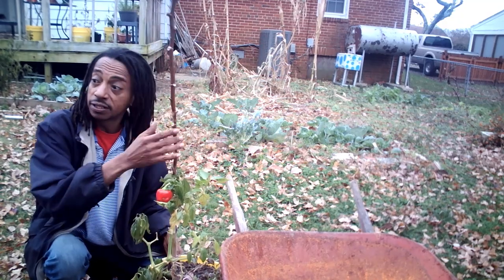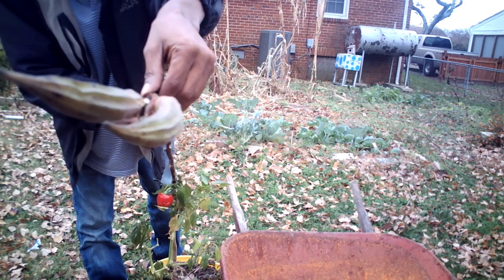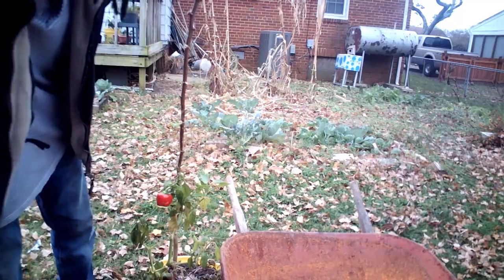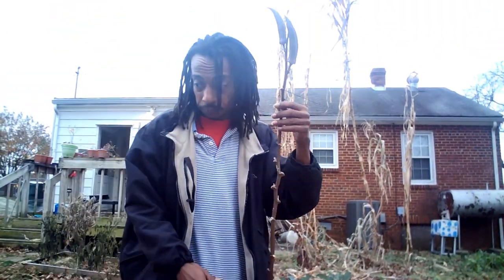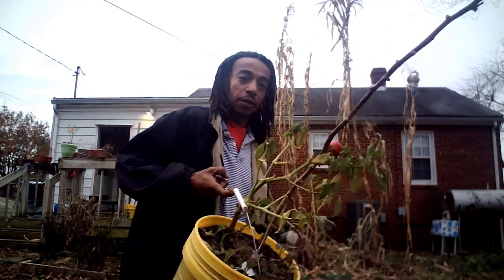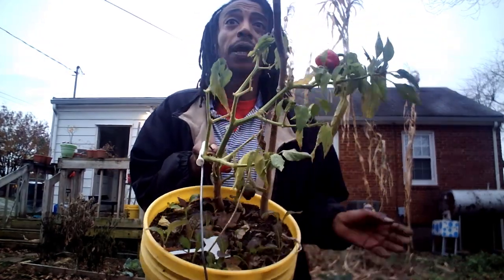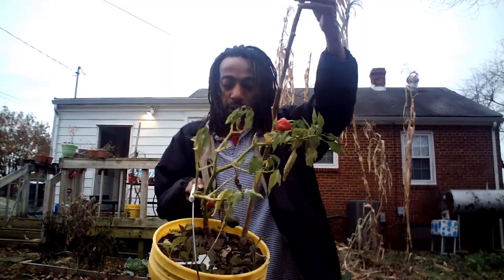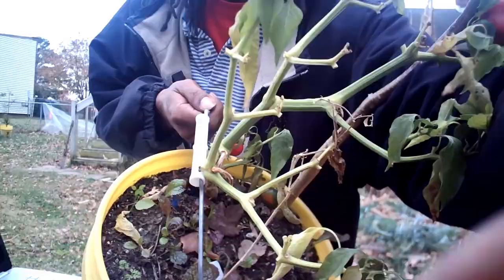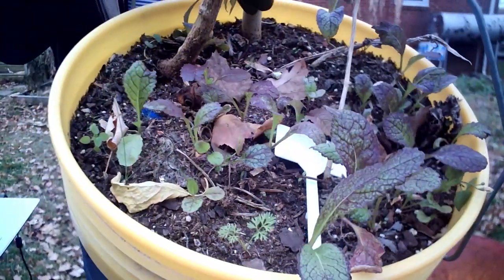It grew peppers, greens, and look how tall this okra is — the okra is taller than me! And I can lift it with one finger because I have all this in one bucket: a pepper plant, an okra tree, and look at the giant red mustard greens that have made their way right into the bucket.